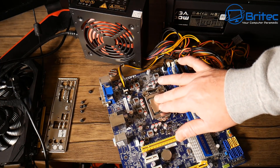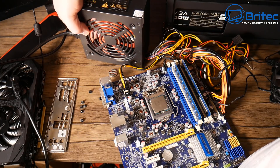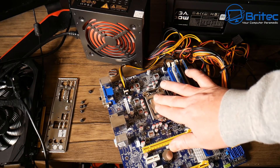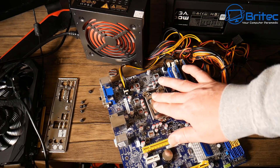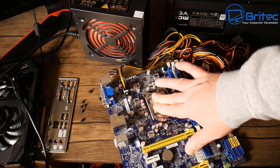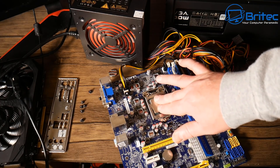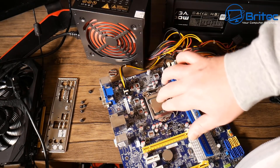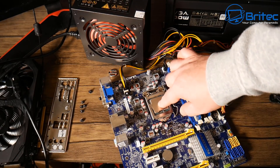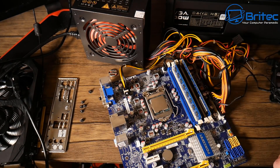I've taken the heatsink off and I'm going to quickly test whether this CPU actually gets hot. If the CPU starts to warm up as soon as I power it on, I can then power it off - it would shut down anyway if left on too long. The power's now on and the CPU is cold, it's not getting hot at all. There's barely any warmth - just lukewarm, a little bit of heat. It should get really hot. This tells me the motherboard is bad. I know the CPU is good because I've tested it in the board it came out of and it was working fine.